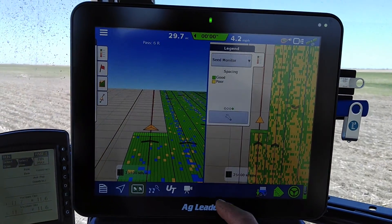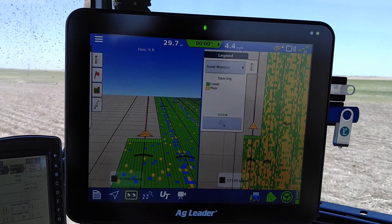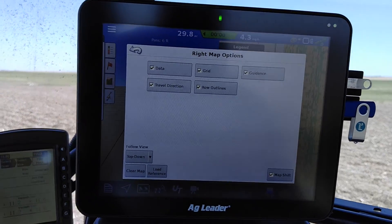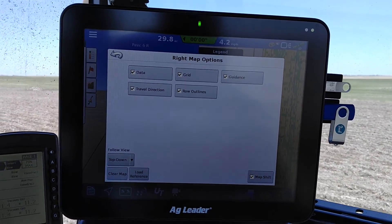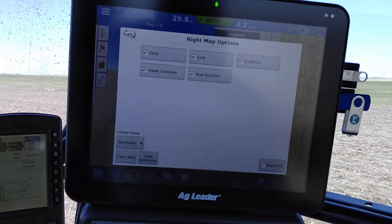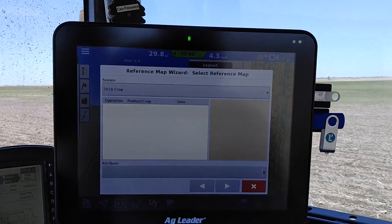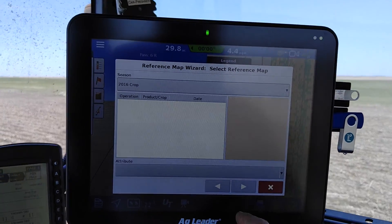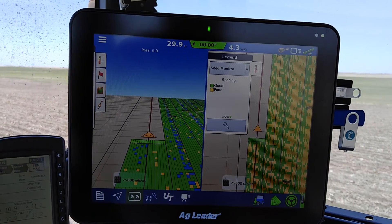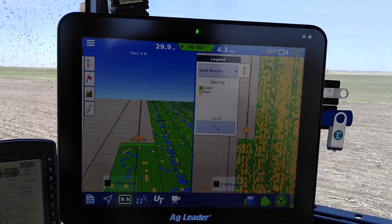You just want to swipe it over — good spacing, poor spacing — and you can see what's going on there. That's based upon your alarms, I believe. I haven't read the book yet, I probably should do that. And you can load up references; when you're combining you can load up references as far as your legend, variety, and such.